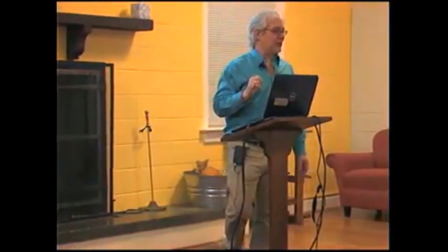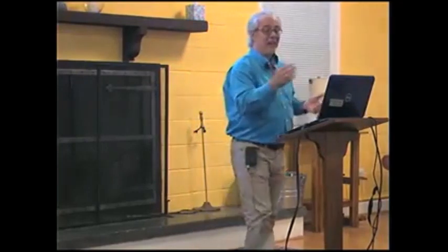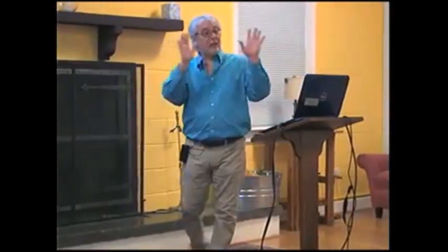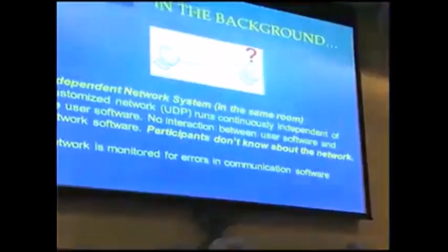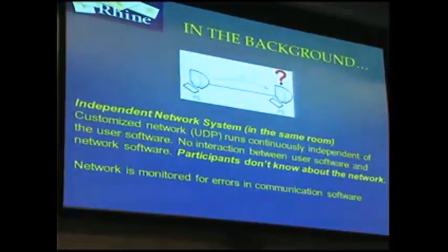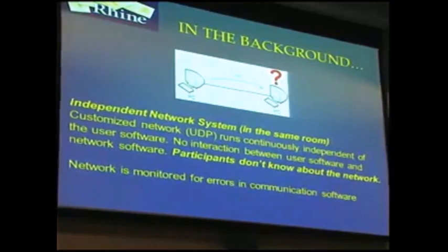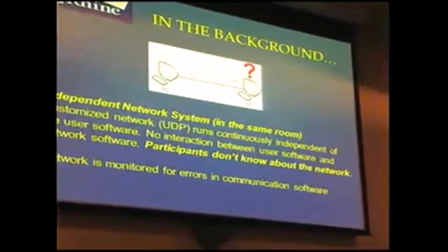We had two groups. In the experimental group we obstructed their ability to complete the tasks — the idea was to induce anxiety. The control group did the exact same tasks with no malfunctions. Participants self-rated their anxiety before and after. At the same time, in the same room, there was an independent network running constantly — two computers sending the same messages back and forth continuously, all day, all night. I was looking for errors in that network process, which had nothing to do with what the people were doing.